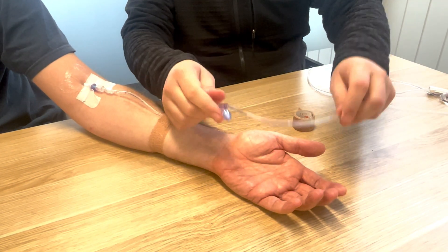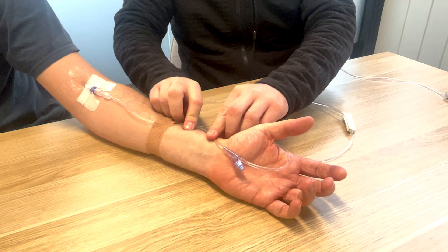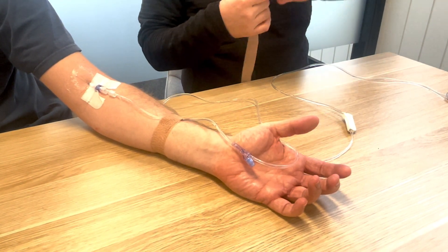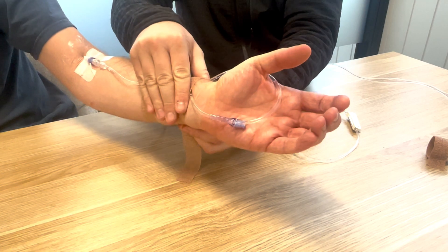Now I'm going to take this around the thumb over here — keep this loose so you can actually access the port as required. Larger piece of Coban or a larger piece of tape, forearm up again — there we go — around both now.